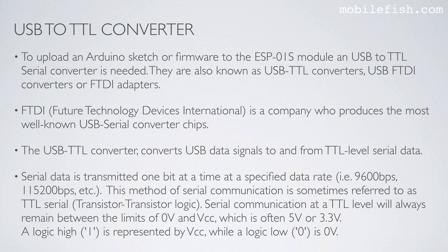This method of serial communication is sometimes referred to as TTL serial, meaning transistor-transistor logic. Serial communication at the TTL level will always remain between 0V and VCC, which is often 5V or 3.3V. A logic high (1) is represented by VCC, while a logic low (0) is 0V.